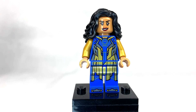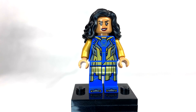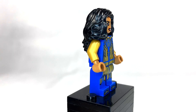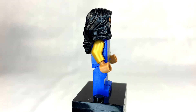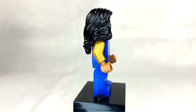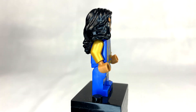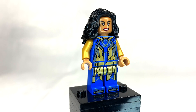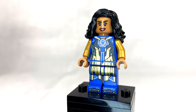Ajak and Kingo are our exclusive minifigures in this set. I'm going to start with Ajak because I think she has my favorite design of any of the Eternals — not just in LEGO, in the movie too. I really like this figure; I think it's gorgeous. They captured the details on her outfit really well. I've complained about non-printed arms before, but I don't think it's a problem on Ajak. The solid colored arms work pretty well because the rest of her body just has printed gold.